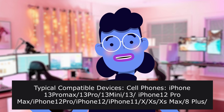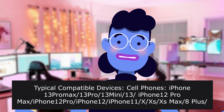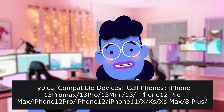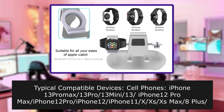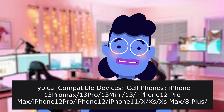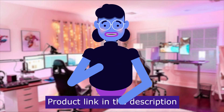Typical compatible devices: cell phones including iPhone 13 Pro Max, 13 Pro, 13 Mini, 13, 12 Pro Max, 12 Pro, 12, iPhone 11, 6S Max, 8 Plus, 7 Plus, 7, 6 Plus, 6S, 5; Samsung Galaxy S9 Plus, S8 Plus, S8, S9, S7, S6, S5, Note 9, Note 8.